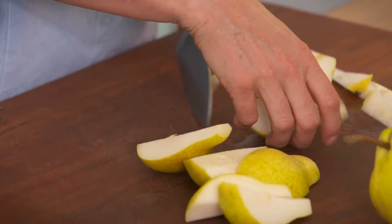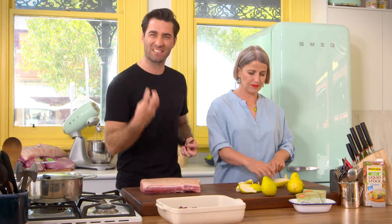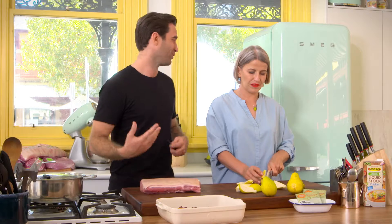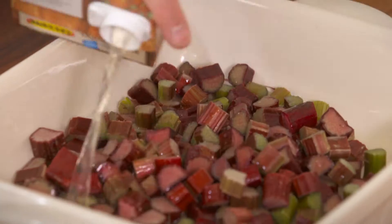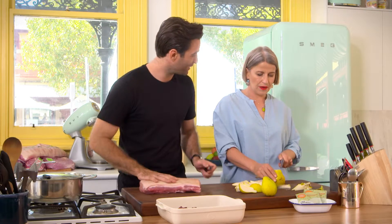And pears — there is method to my madness. Pears, sweetness, go really well with pork, similar to apples. Rhubarb gets that nice sour flavour which you need with pork because of the richness, and also verjuice. Add in some good quality Australian stock and that's going to help create that sauce to finish off.